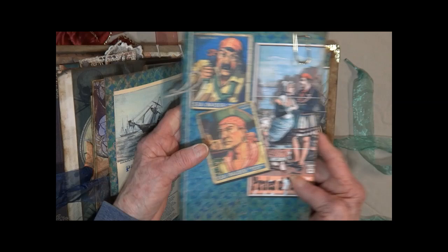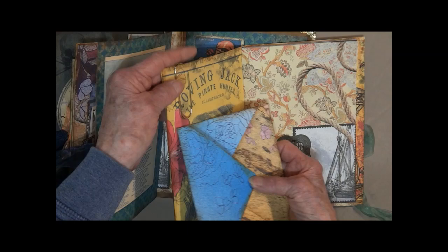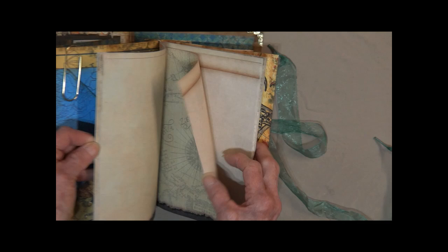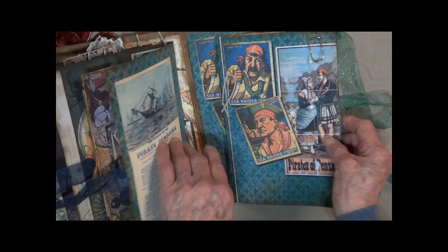Here is an envelope — I've left it empty for you to store photos, notes, whatever kind of memorabilia you might want to tuck into your journal. Here we have lots of pages — they're decorative and unlined. All of the images here are ones that have been used throughout the journal. That concludes our tour. Thank you so much for joining me.